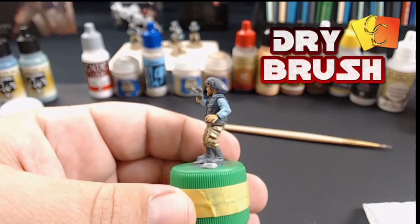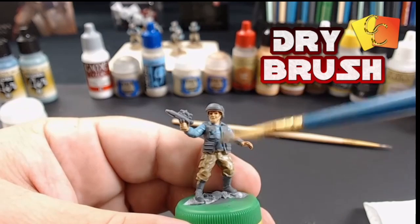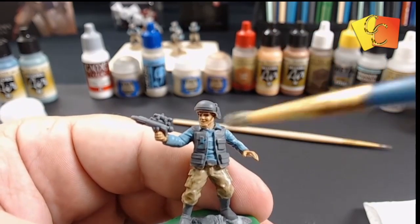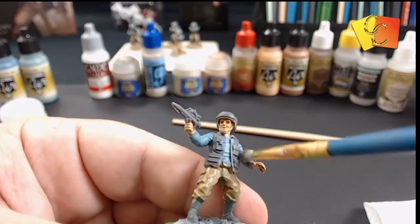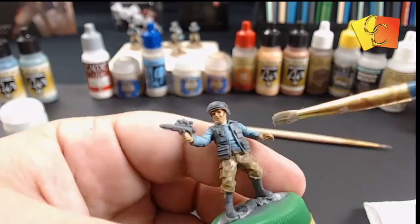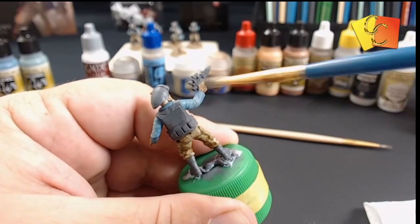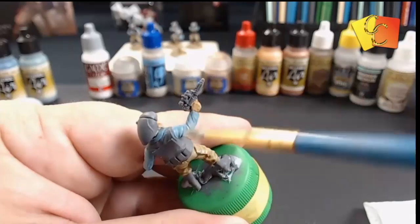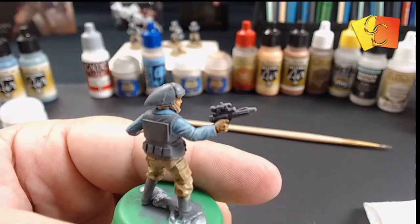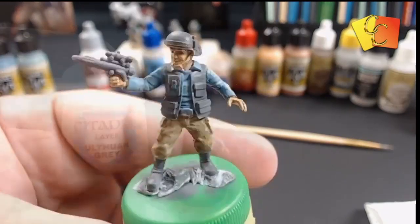We're going over the color we just did with Ulthuan Gray, just highlighting and brushing it on there. You can do a very light dry brush if you just want the high bits, or you can keep going and tone it out a bit. I've put it on a bit thicker to bring the color of the shirt closer to a light gray rather than a bluish color — because on the box art they're kind of a bluey gray.